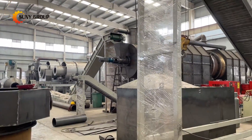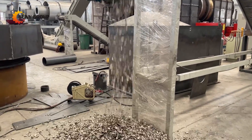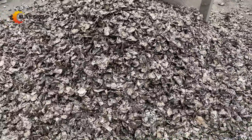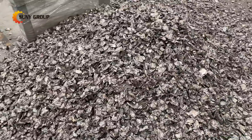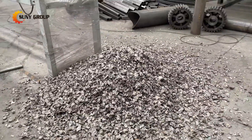Due to the small block size and thinness of the decoded aluminum cans, significant burn loss occurs during the smelting process, sometimes exceeding 10%. To improve the aluminum recovery rate, efforts should be made to reduce the surface area of waste aluminum cans and minimize burn loss.